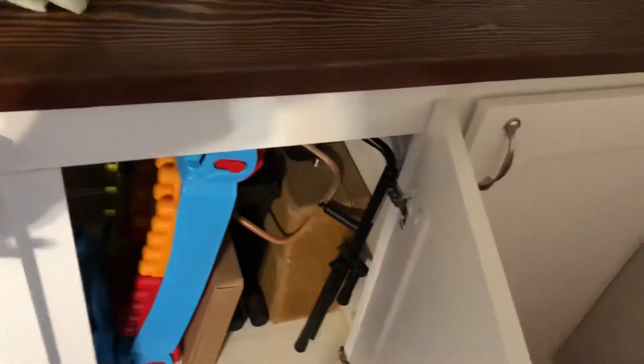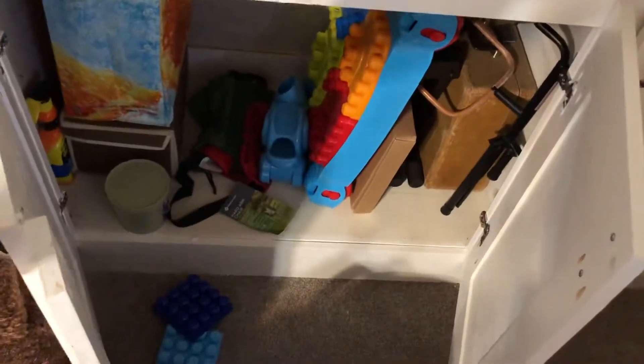Cat door here, and then have the same sort of setup here. This opens up real wide, and then I've got storage.